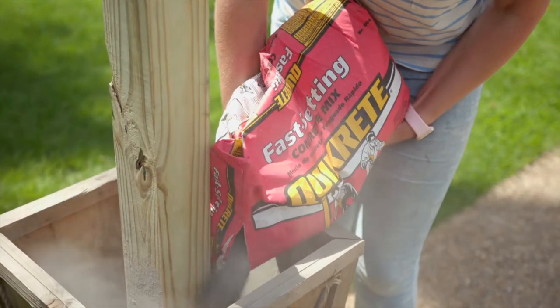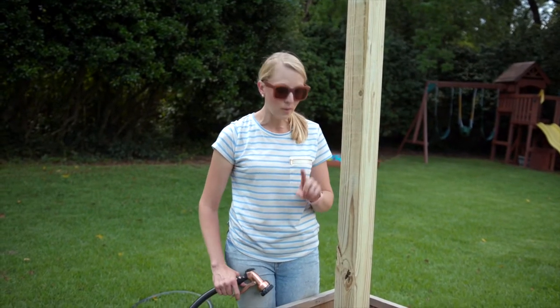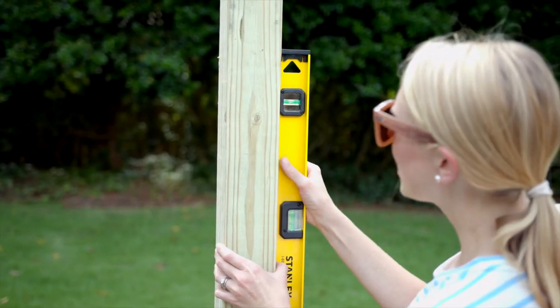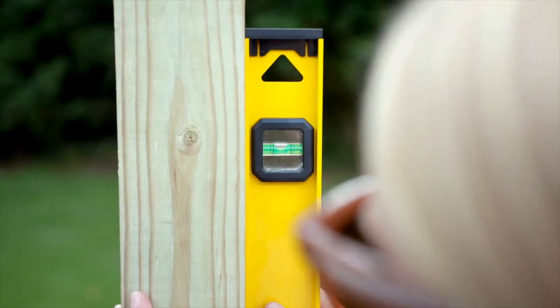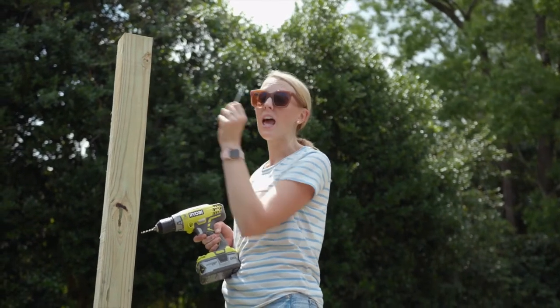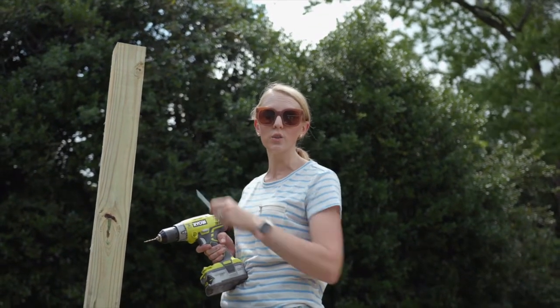I'm using fast-setting concrete, so I don't have to brace the post while it's drying, and I can add the water right into the hole without even mixing it. The stuff sets up in about 20 minutes, so I have a little bit of time to make sure it's nice and plumb. I have screw hooks I'm going to put in the side of the post to hang the lights and the shade sail from, and I'll put the same thing on my carport on the other side so we have a nice little drape.